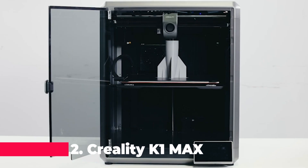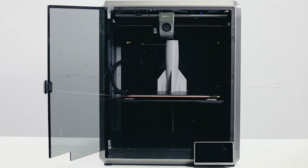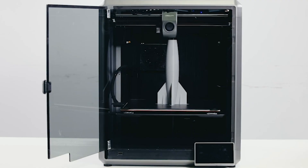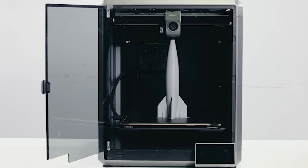In the second spot, we have the official Creality K1 MAX 3D Printer. This printer takes everything great about the K1 and turns it up a notch. With a blazing fast speed of 600mm per second and an acceleration of 20,000mm per second squared, the K1 Max is designed for efficiency and performance. It comes equipped with an AI camera and AI lidar, providing advanced features such as real-time monitoring and hands-free auto-leveling. The dual fans cooler ensures that your prints are cooled evenly, reducing warping and ensuring smooth finishes.